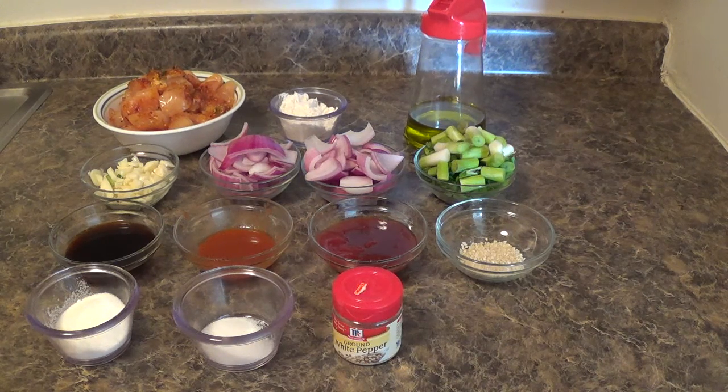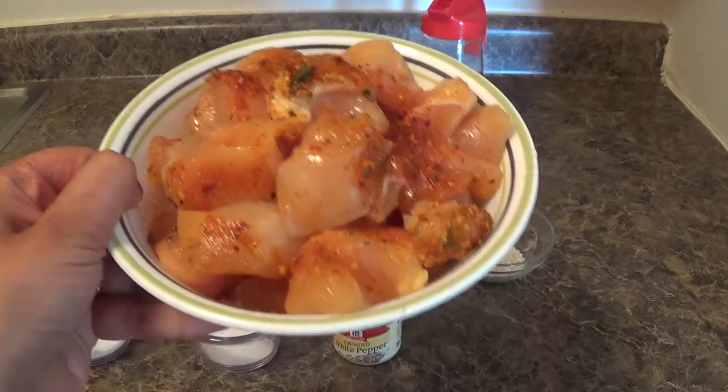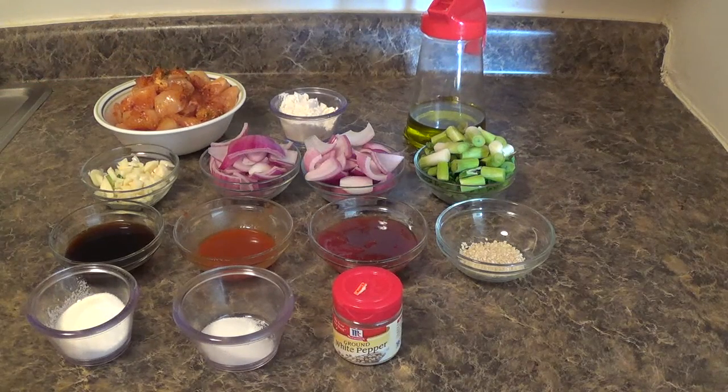We will need boneless chicken. I have cut the chicken into small pieces. Then I have marinated the chicken with olive oil, salt, white pepper, and red chilli powder. Corn starch, chopped garlic, and one medium size onion.